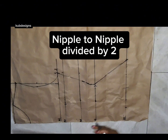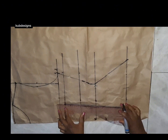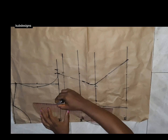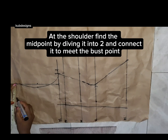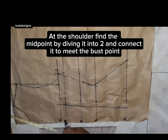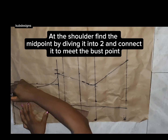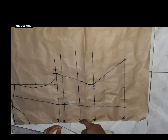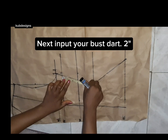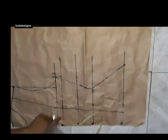Next, I'm going to take my nipple-to-nipple measurement divided by two. If you don't know what nipple-to-nipple is, you can check on Google. I'll mark it like so and connect it to the end line, then take it upward. At the shoulder point, I'll find the midpoint, divide that by two, and connect it to the nipple-to-nipple point, as you can see me doing in the video.